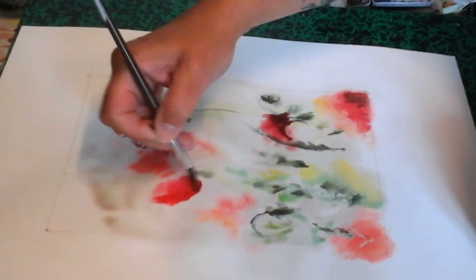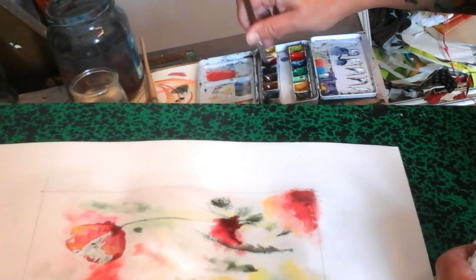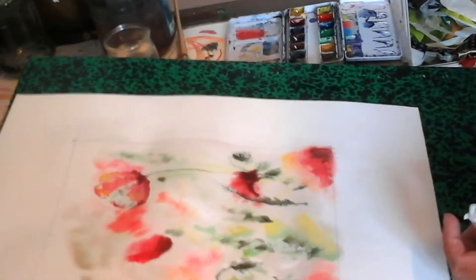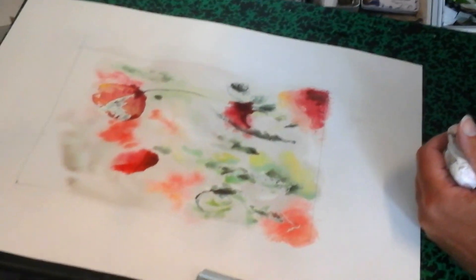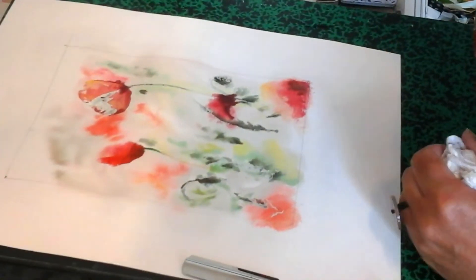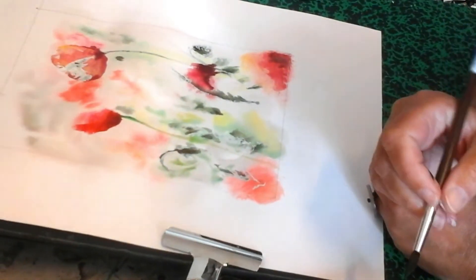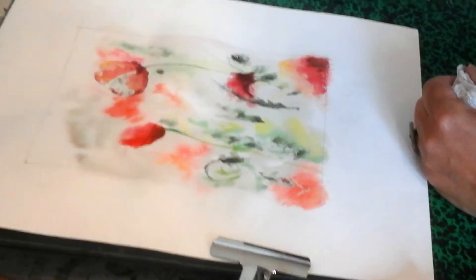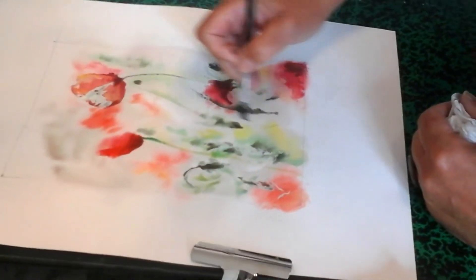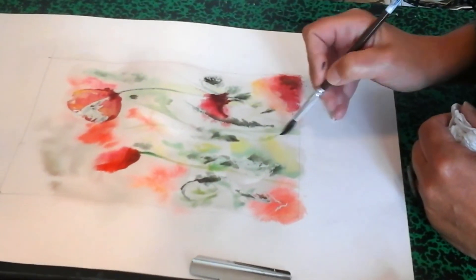J'essaie de ternir un peu plus avec plus d'orange et un peu de vert et de bleu — une couleur qui va salir l'orange. Et puis je peux peut-être me faire une petite tige légère, vert jaune, très transparente et très précise. On met un peu plus d'eau. Vous pouvez continuer comme ça, sur ce principe, en vous remettant des petits jus très transparents et qui vont être assez précis, puisque le fond du papier est bien sec.